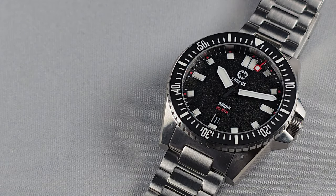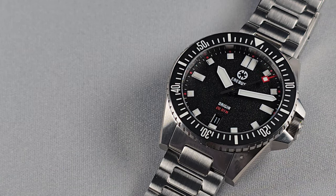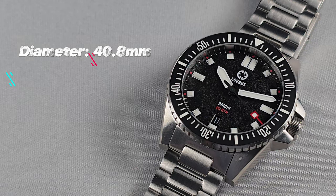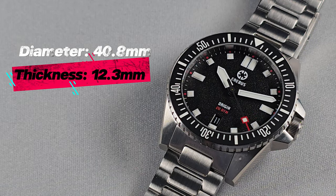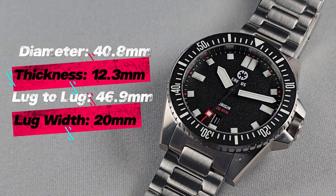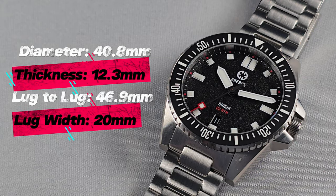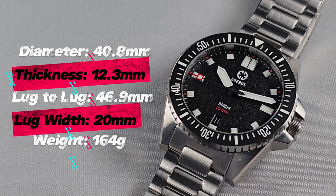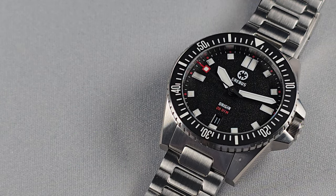Right, I'll go through the specs — these are my own measurements as per usual, they slightly differ from what's on their website but not by much. Case diameter: 40.8mm. Total thickness: 12.3mm. Lug to lug: 46.9mm. The watch has a 20mm lug width. Total weight with the bracelet, sized up for my 6.8 inch wrist, is 164 grams. So you do know that you are actually wearing a watch on your wrist — it's not overly heavy or anything like that.